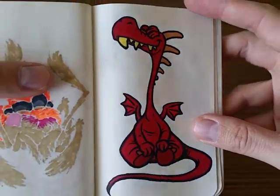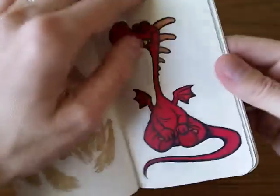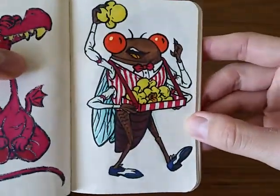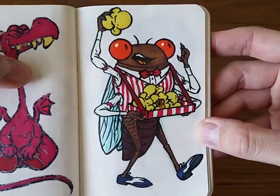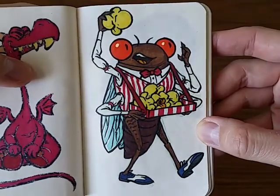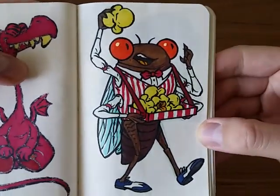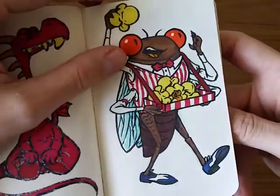Then a cute little dragon — sometimes you've got to draw a cute dragon. And then we have tons of cicadas that come once a year in our neighborhood, so I was inspired to do a cicada. Made him kind of a popcorn salesman. I really like how that guy turned out; makes me happy every time I look at him.